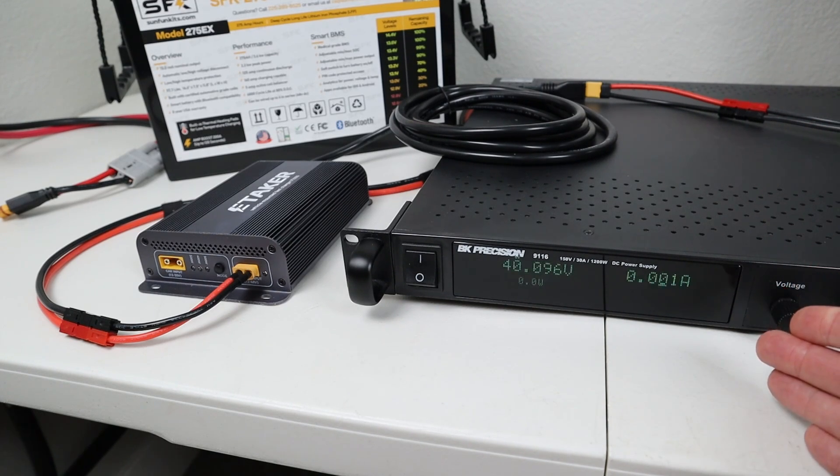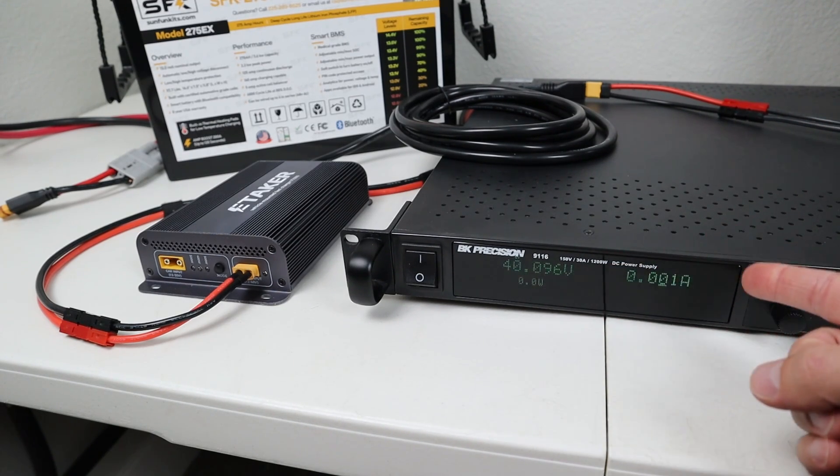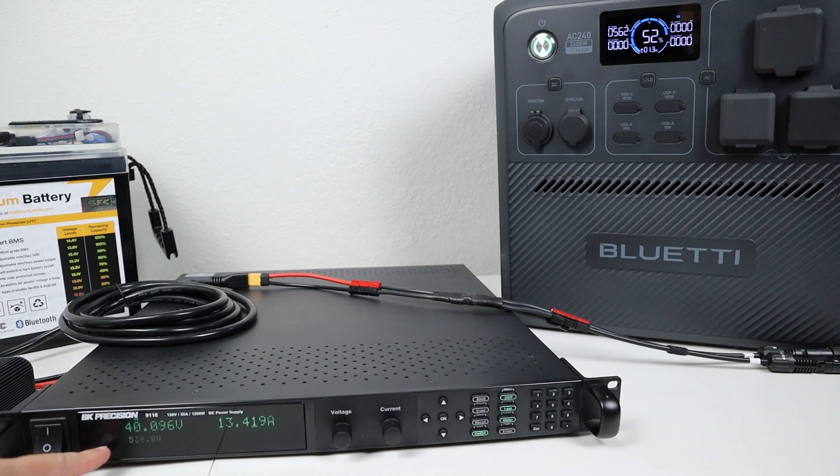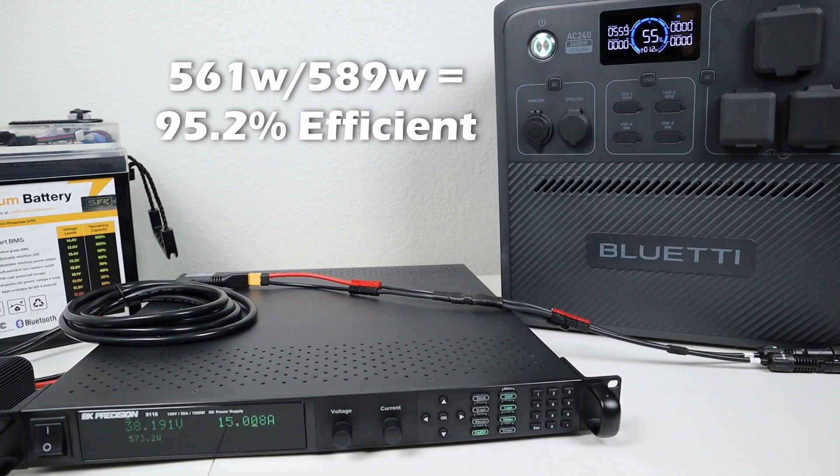I have my adjustable power supply connected into it, set to 40 volts and 15 amps. My adjustable power supply is bouncing between constant current and constant voltage mode, but the power numbers are pretty similar — around 589 watts down to about 540 watts. If you look at the screen on the power station, it's going from 530 watts up to about 560 watts. Taking the peak input of 561 watts divided by the peak output of 589 watts gives us right around 95.2% efficiency while using the solar input on the converter.